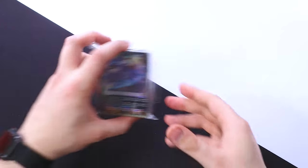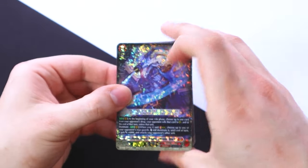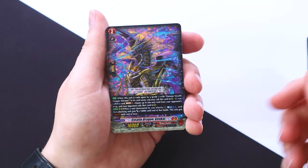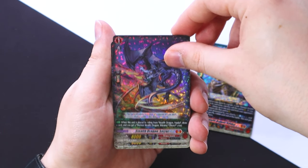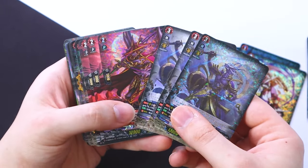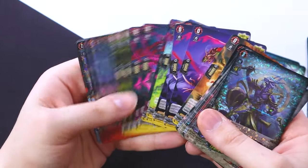Opening up the main deck, we get our foiled version of Shirinui and the common versions — we should be getting four of those. Then comes the ride deck as well. We got a foiled grade two which is Genkai, our foiled grade one for the ride deck which is Shizu, and our Maroi starter — a little foiled Dragon Empire starter. That looks lovely.